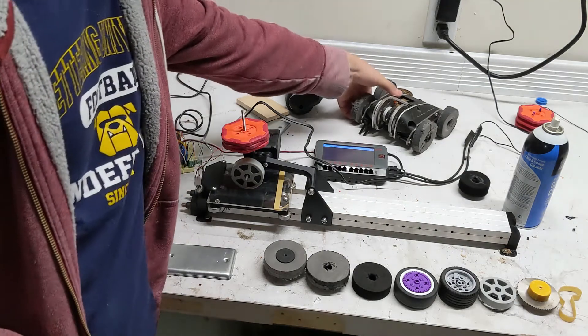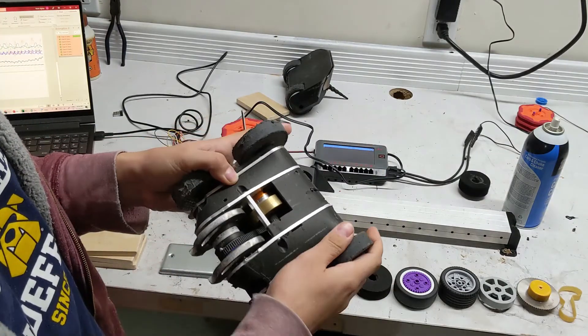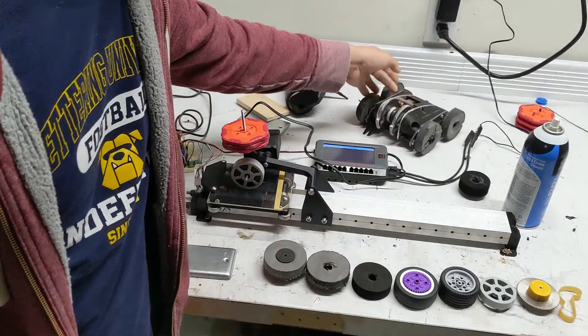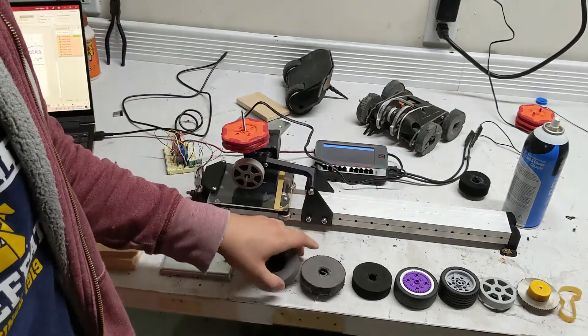Welcome to the chaos. So recently I've been working on my three-pound robot the Hound and I've been redesigning it. I wanted to know if the wheels I was using were actually the best, and I didn't really have a good way to test that. I was just kind of rubbing wheels on things and feeling what felt the best.